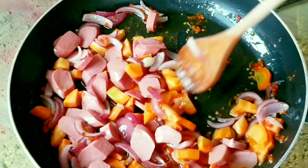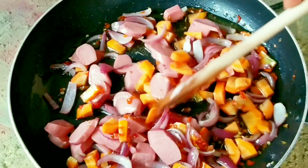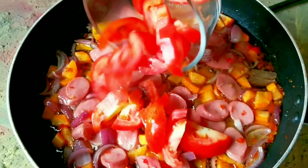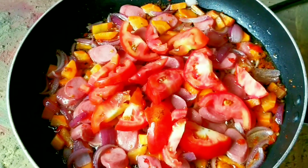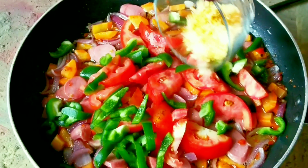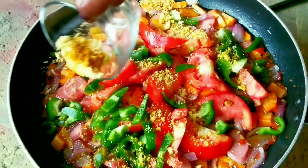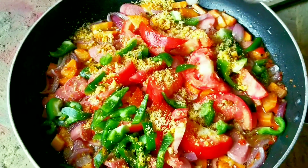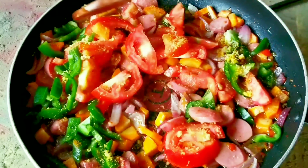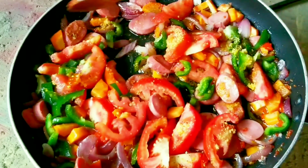Stir both together and let it steam for another two minutes. Then add in your tomatoes, your green pepper, and your seasoning. It has to be well mixed thoroughly so we don't get salt or seasoning in one place and eggs somewhere else.